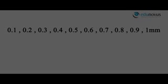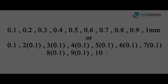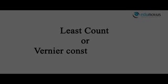Therefore, the measurable distances are of order 0.1, 0.2, 0.3, ... up to 1 mm, i.e., multiples of 0.1 mm. Thus, the least distance that can be measured accurately by the Vernier calipers — also known as the least count or Vernier constant — is 0.1 mm.